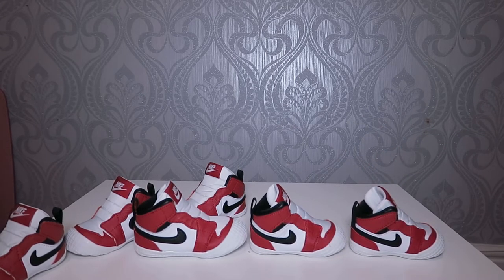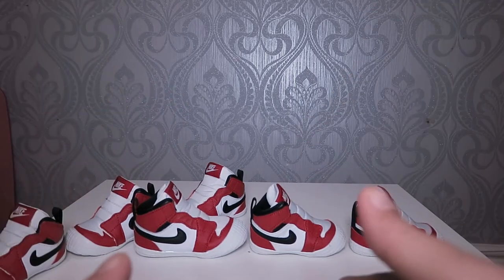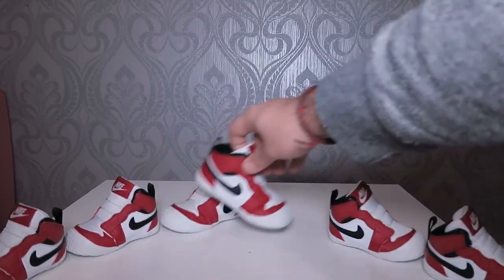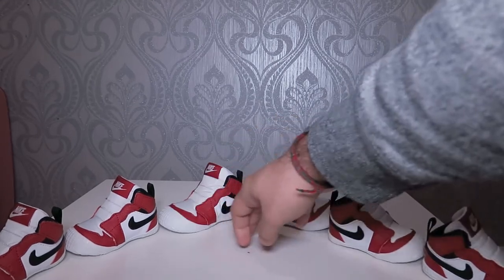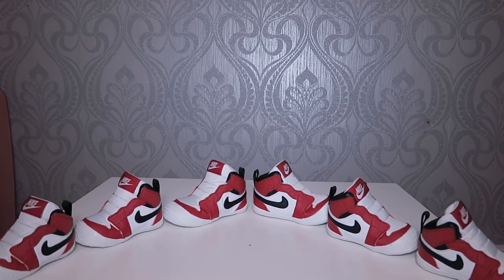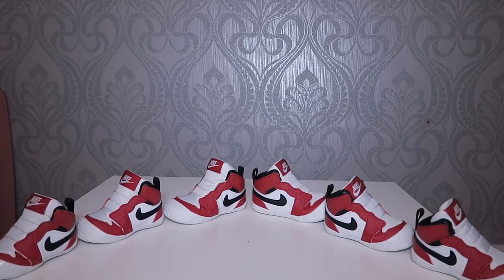I can put all three or just three of them and they would look nice — it's aesthetically pleasing. That's what I was going for. Anything relevant to Air Jordans, I'll just go and grab it. This is a nice addition to my collection. Besides this, let me show you what else I've bought related to Air Jordans.